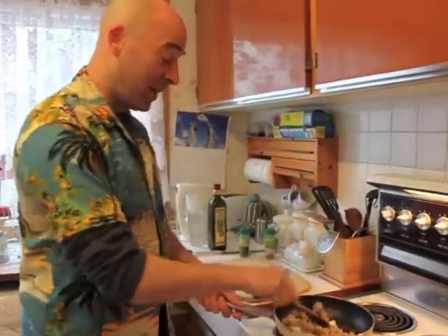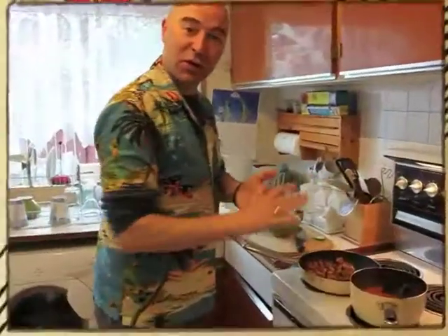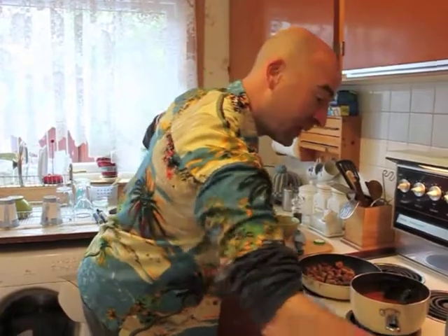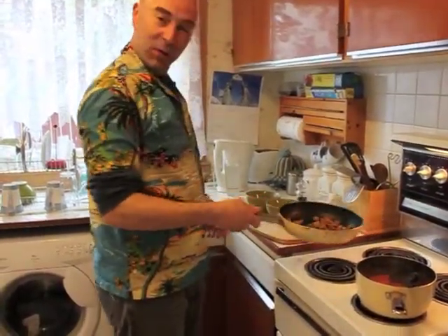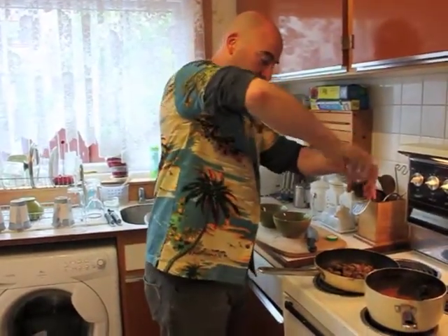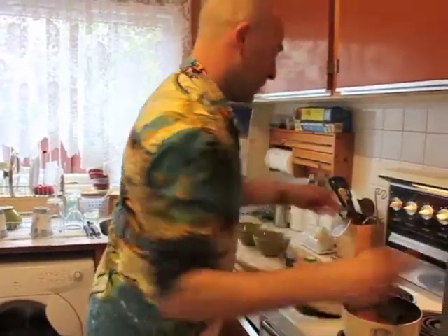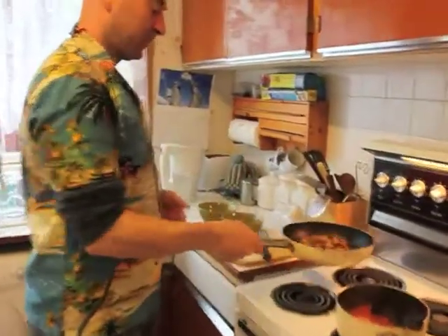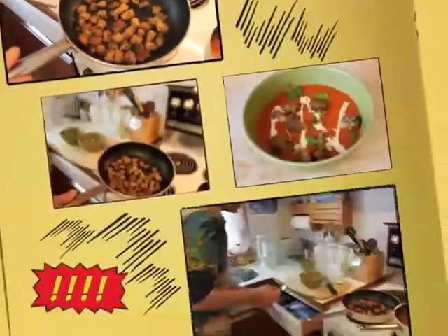I'll just fry them up for about three or four minutes. Now that's the croutons nearly ready — they've been cooking away for a couple of minutes and I've just been flipping them now and again. I'm just going to add a little bit of cracked black pepper and just a touch of salt. That's it, that's finished. Nice crispy croutons — there we have it.